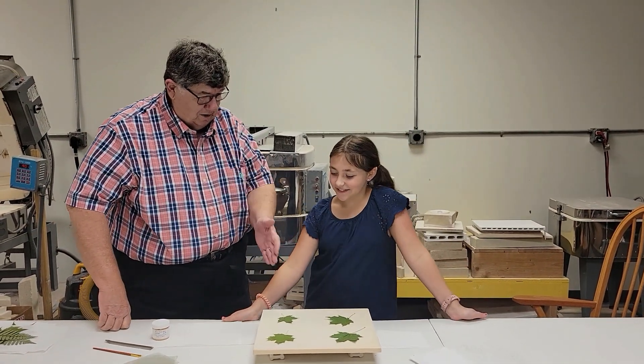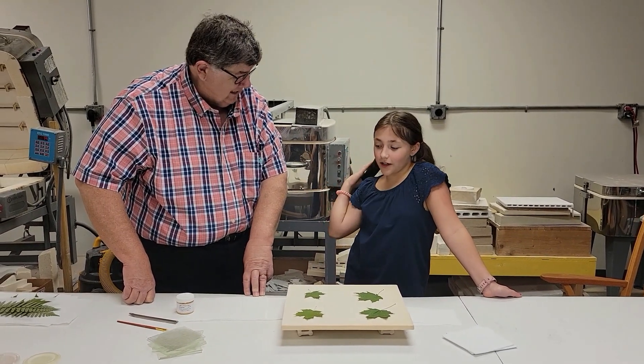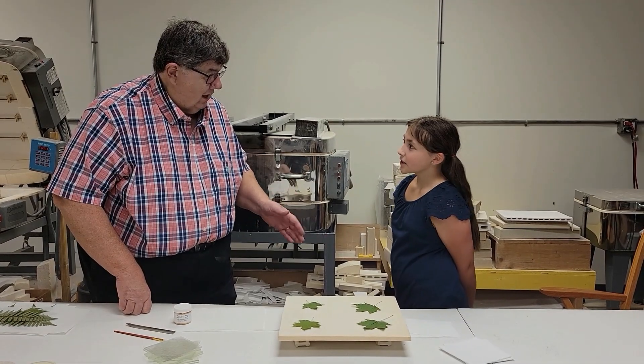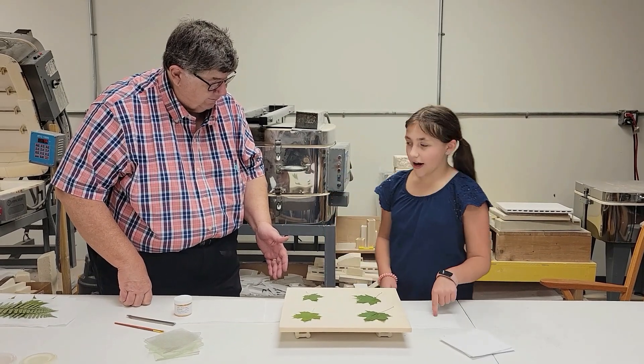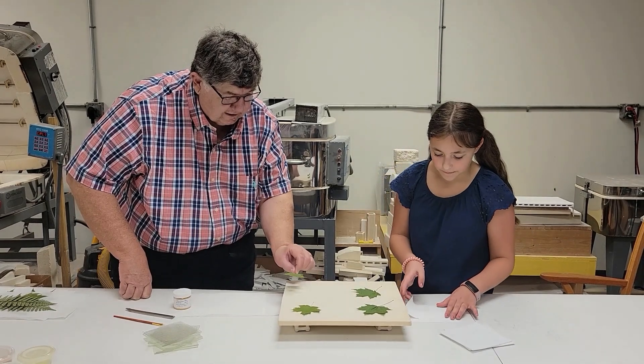Okay, so what do we have here? Leaves. What are we gonna do with these leaves? Are they tasty? And we are going to put them in the kiln. So what do you need to put on the shelf to make sure that we don't have glass or anything sticking to the shelf? Thin fire paper. Alright, so put some thin fire paper under this leaf right here.